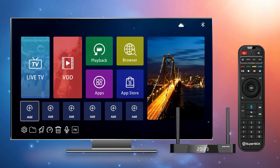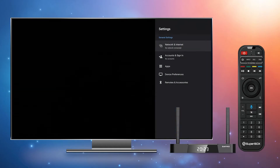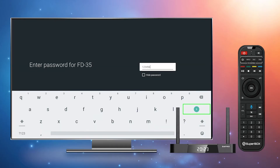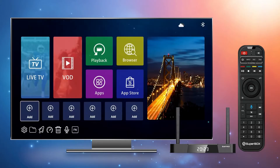You can set up Wi-Fi during the initial setup process or by clicking the gear icon at the bottom left of the home screen, selecting Network and Internet, finding your home Wi-Fi, clicking it, and entering your password. Click Enter. That's it. You are now ready to enjoy all of the features of your Superbox S4 Pro Edition.